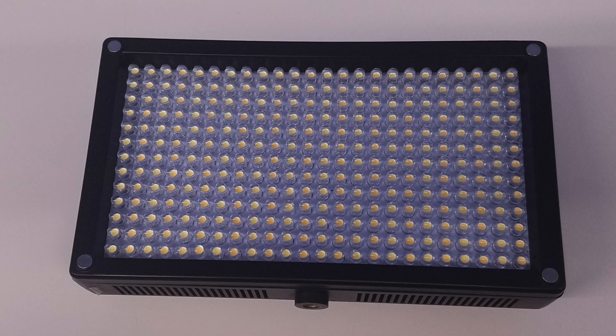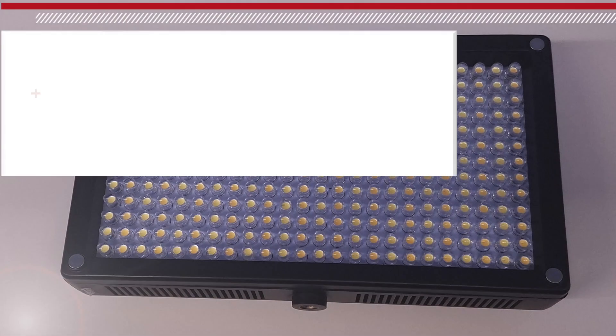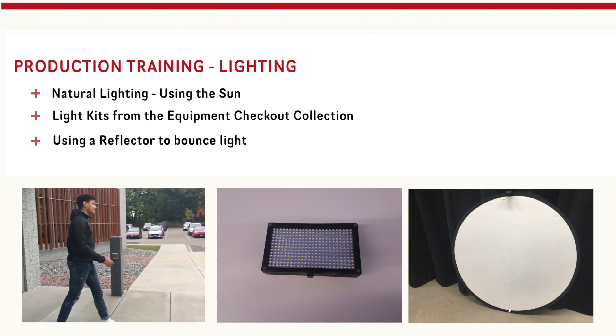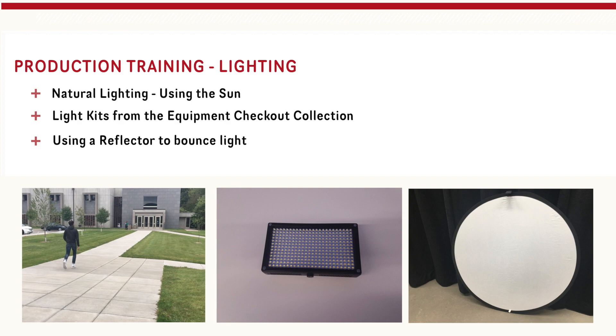Here's an example: we are conducting an interview where it is very bright in the background because we are filming against a window. If we set the exposure by tapping the background on the camera screen, our subject becomes dark and hard to see. If we set auto exposure on the subject, the background becomes too bright. In this instance, the best bet would be to find a new location and not film against the window. We do have light kits available for checkout just like our cameras — using lighting can bring your shot up to proper exposure.